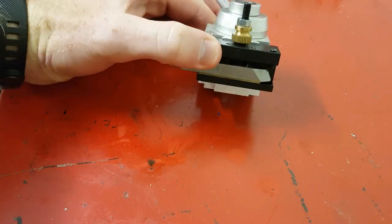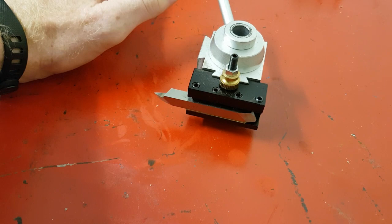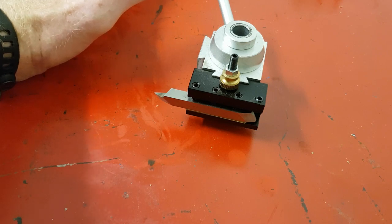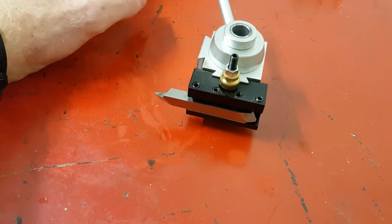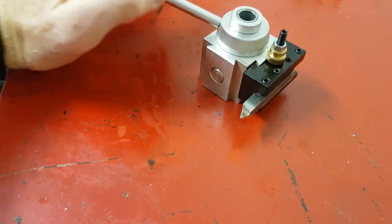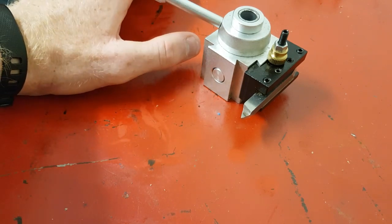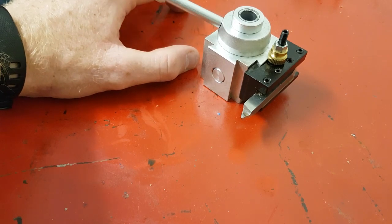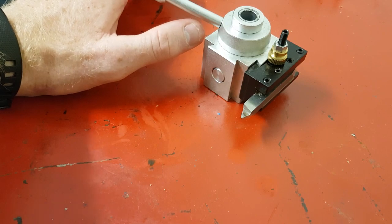So what people usually turn to — and I'm guilty of it — is one of these cheap quick-change tool posts, probably from China. It comes with a whole heap of attachments, and it's fine for extremely small work and anything that you don't want to be too rigid. Unfortunately with small machines, rigidity is what you want. In fact, rigidity is the shit — without it you're busted.